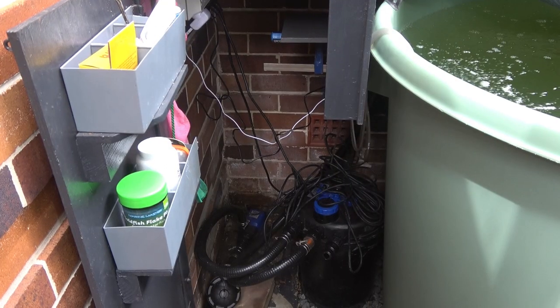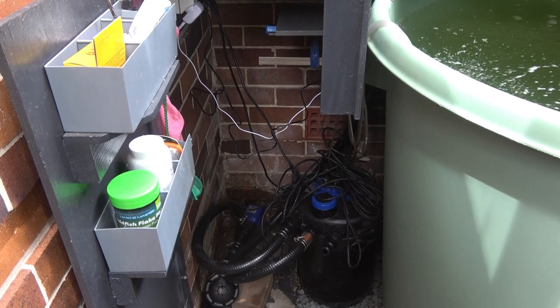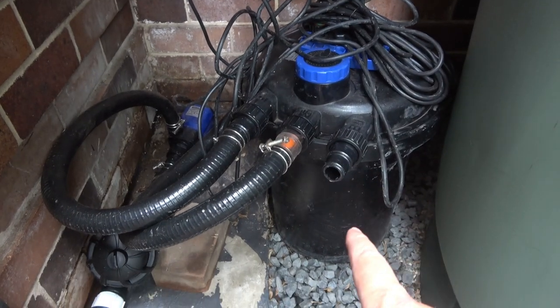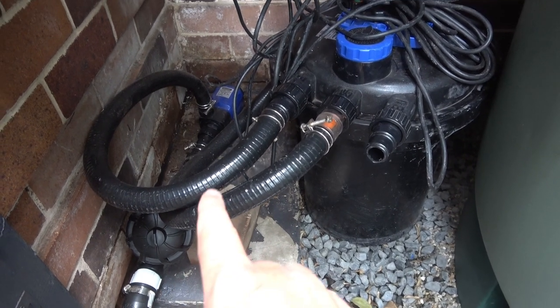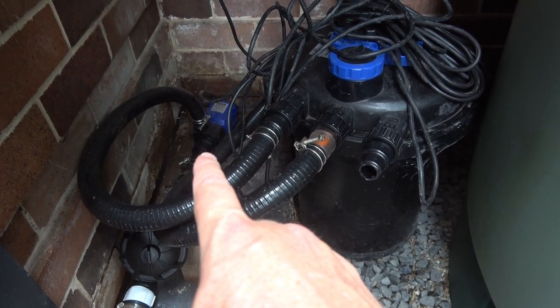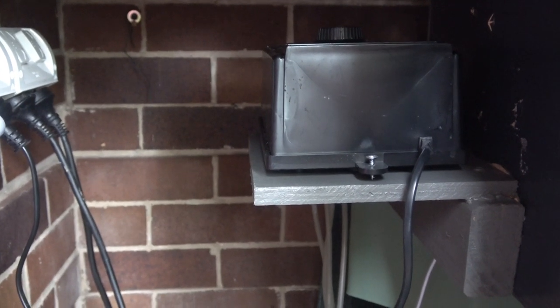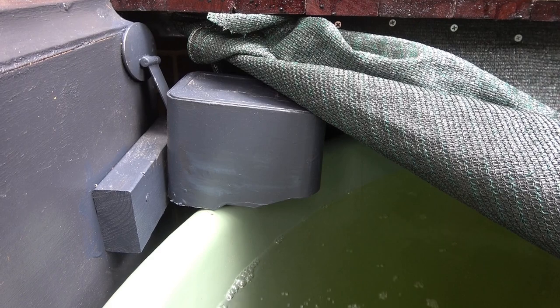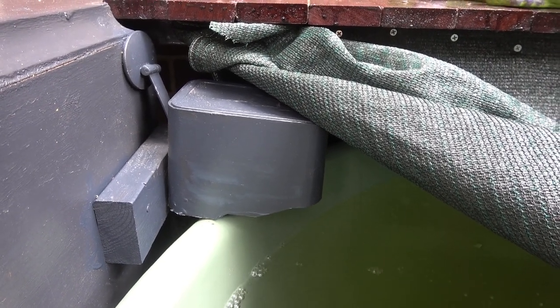Here's all the stuff that I need to run my fish farm day to day. Here's the canister filter, there's the disc filter, and right in the back there is the inline pump. And here's the air pump. The camera system sits under that plastic container which gives it some waterproof protection from the rain.